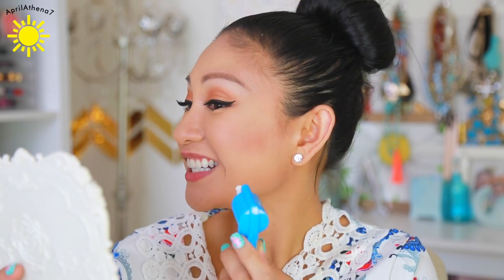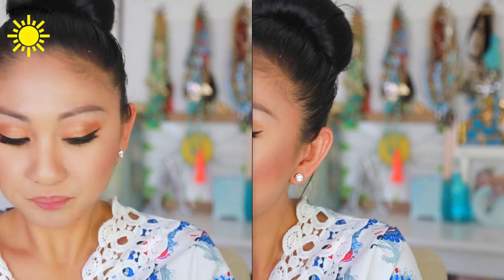I feel like a dental hygienist. And because it has all these different cups, the whole family could use it. It does get messy, so I wouldn't recommend doing this while wearing any makeup. Like me.